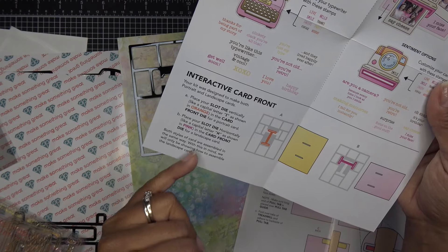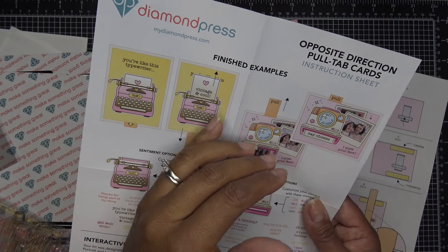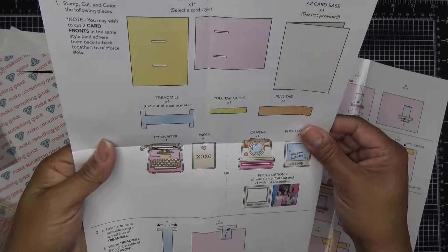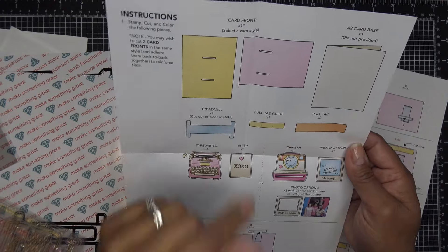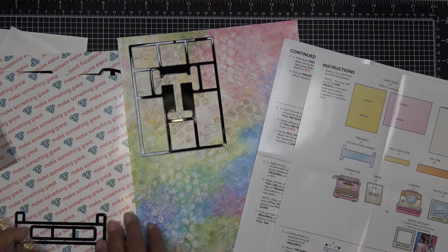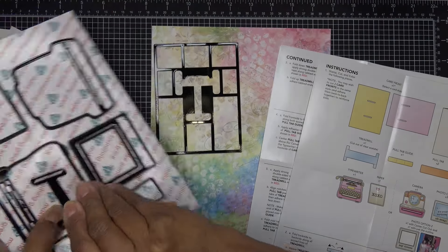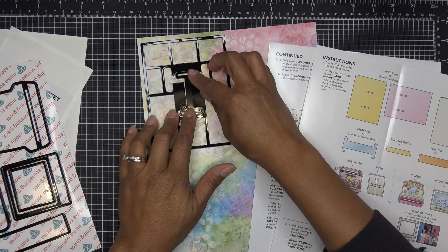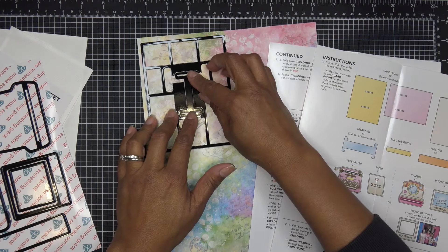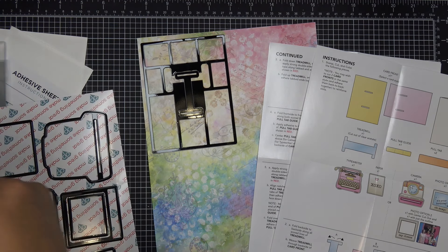Your kit was designed to make both portrait and landscape cards. Place your slot die vertically or horizontally depending on what you want. Both styles of card are assembled in the same way — the instructions only show how to assemble the landscape card. You don't have to keep this vertical; you can do landscape too. I'm just going to do portrait — why not.